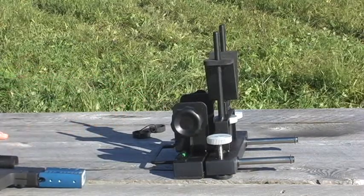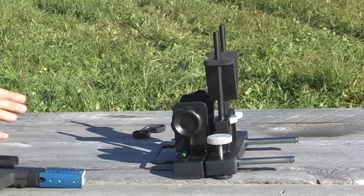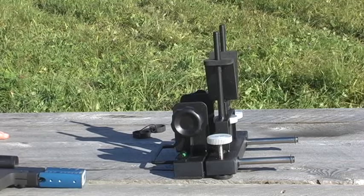This is the Highscore Parallax Pistol Sighting Rest, and this rest is really neat because you'll be able to sight your handgun in in three to five shots.